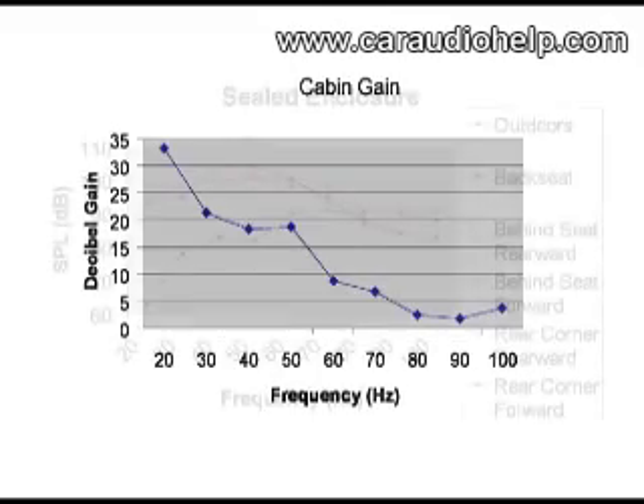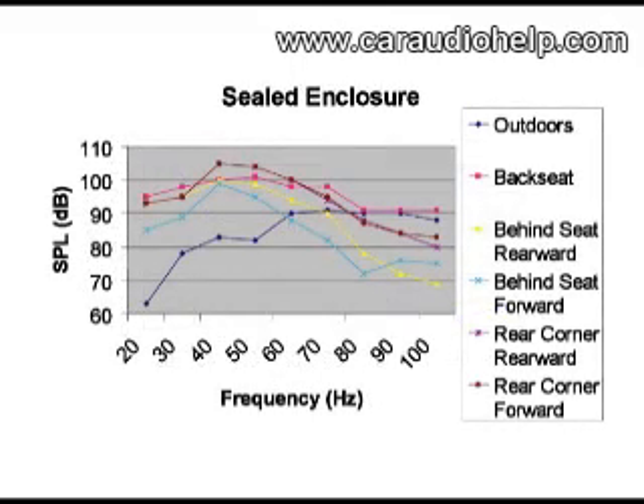Here is the cabin gain for this vehicle. Looking at this graph of output for the sealed enclosure in the vehicle shows that major differences in output can be realized in different locations and firing orientations. For this example, the rear corner provides the most gain at low frequencies. This holds true with the practice of corner loading to get more bass.